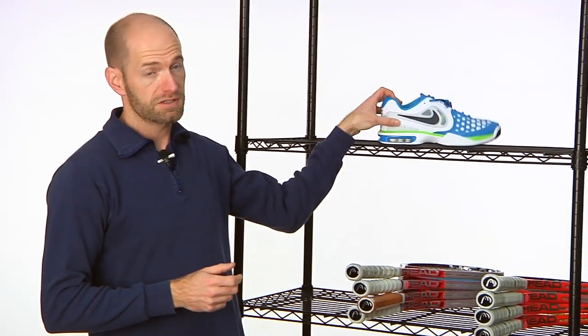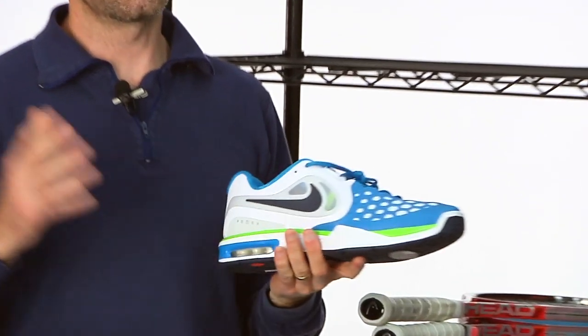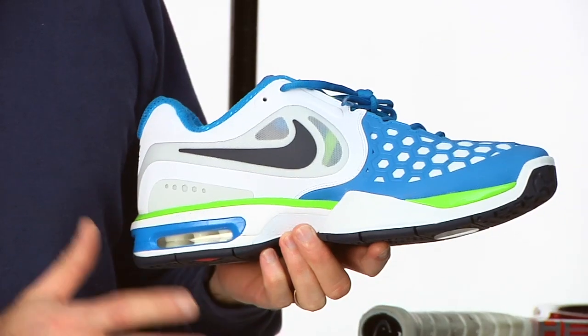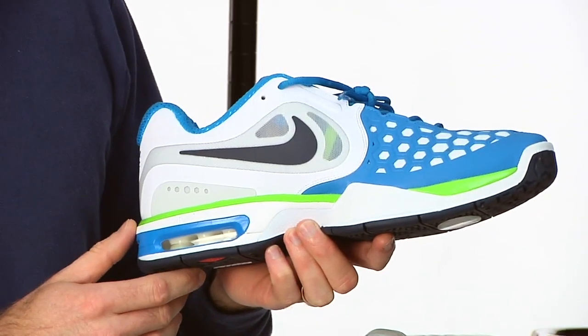Hi, I'm Chris Edwards. Welcome to this week's Tennis Warehouse Vlogs to have a look at some of the new product. We have a ton of new Nike, a whole new men's and boys apparel collections and I just grabbed one of the new shoes we got in.